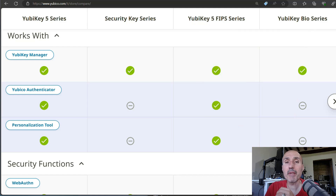Another feature you'll miss with the Security Key series is the personalization tool — the tool that allows you to configure the two slots of the key. The YubiKey 5 series has two slots and the second slot can be used with tools like KeePassXC, as I showed in a previous video linked below. So that's another feature you can miss.